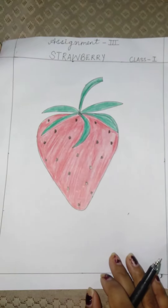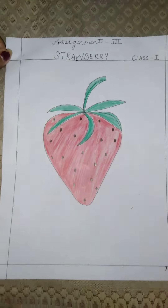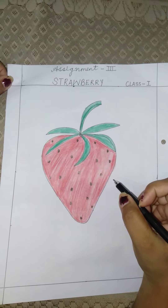And when you draw your strawberry it will look like this. Color it and enjoy it at home. Be safe!